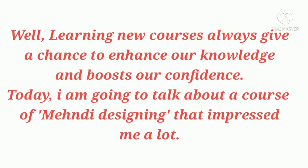By learning new courses, we always get a chance to enhance our knowledge and boost our confidence. Today I'm going to talk about a course of mehndi designing that impressed me a lot.